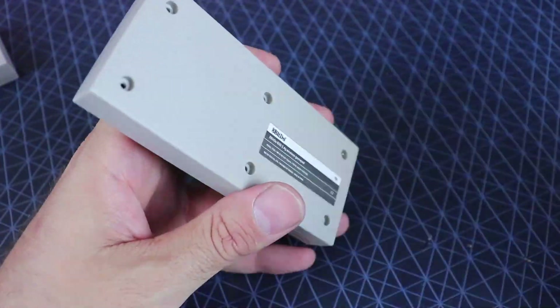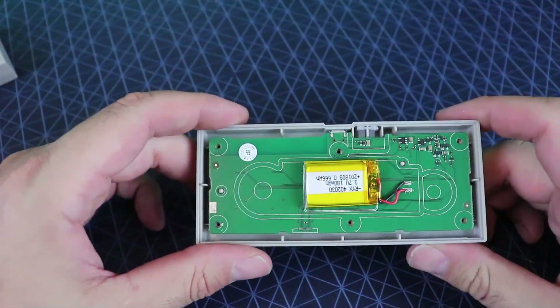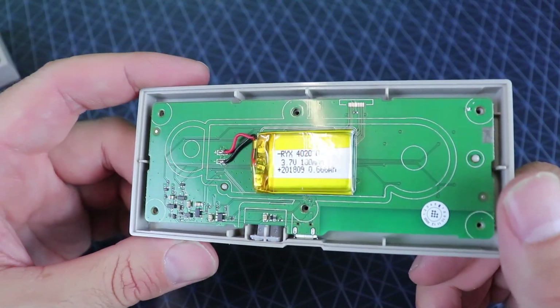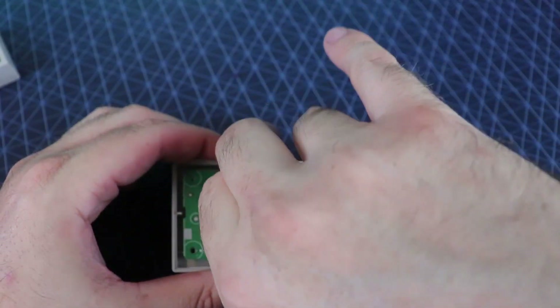The L and R buttons are there because the Bluetooth version has a lot of uses — you could use it on multiple systems like the Nintendo Switch or a Raspberry Pi and so on, whereas this 2.4 GHz version is just for the NES.